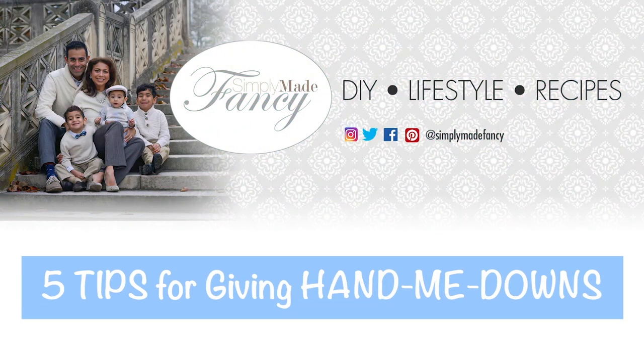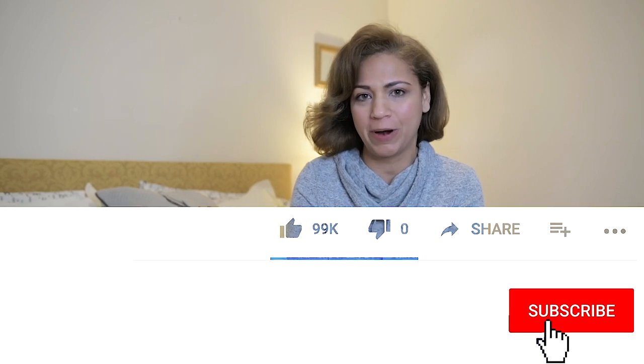In this video I'm going to teach you a fancy way on how to gift hand-me-downs to an expecting mother. Stay tuned. Welcome to Simply Made Fancy. I'm Angelina, and if you're new to my channel please make sure to hit the subscribe button and check out some of my other videos. Now ready for my five fancy tips on how to gift hand-me-downs?